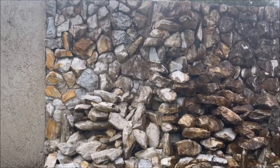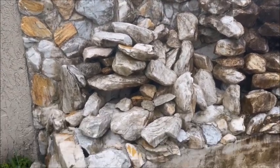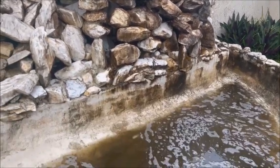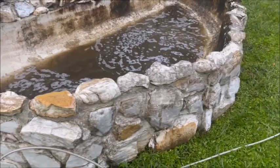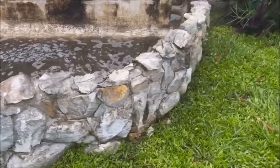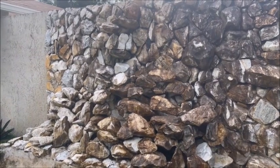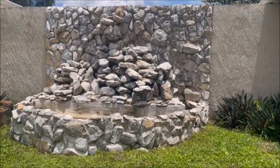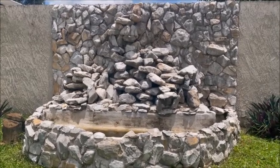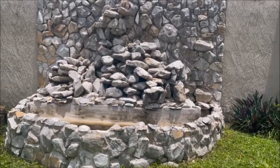Just want to show everybody the difference — this side is clean right here, and you can see the dirty side. Incredible — filthy dirty on one side and beautiful on the other. I cleaned the outside already. The fountain is all cleaned up — look at how nice that looks. I cannot believe that they let this thing go so bad. But there it is.